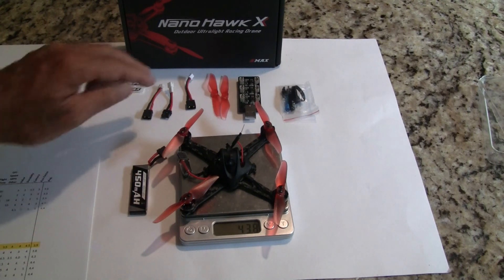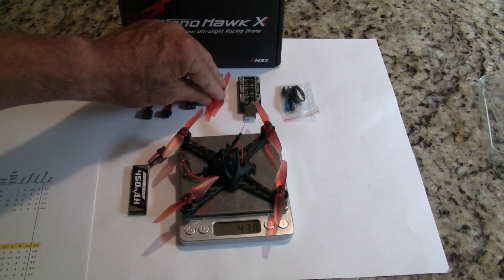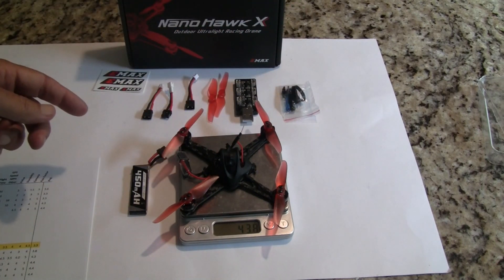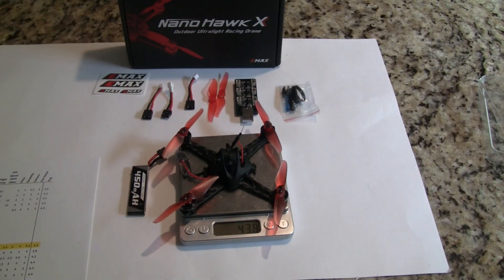The other things that come with the quad: they give you two extra props — these are their own design props — and they give you a six-place charger, some extra screws, extra rubber bands to hold the battery on, and a couple of stickers.